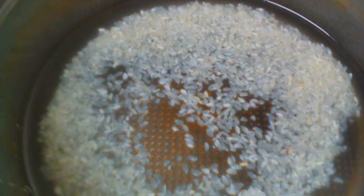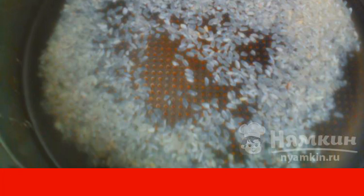We pour rice into a slow cooker, fill it with water. Close the lid and set the porridge mode for 15 minutes.